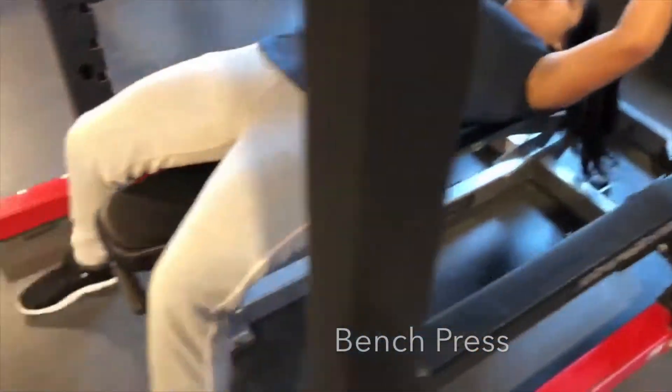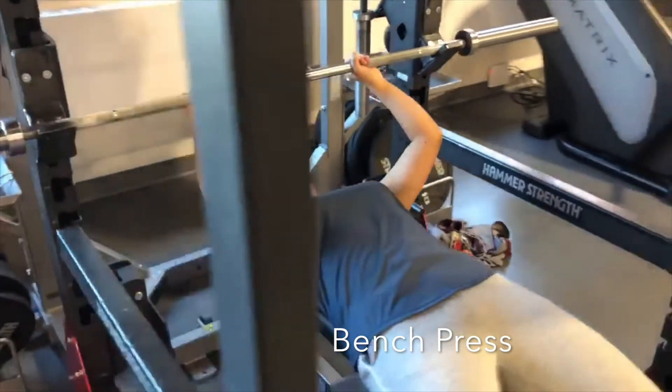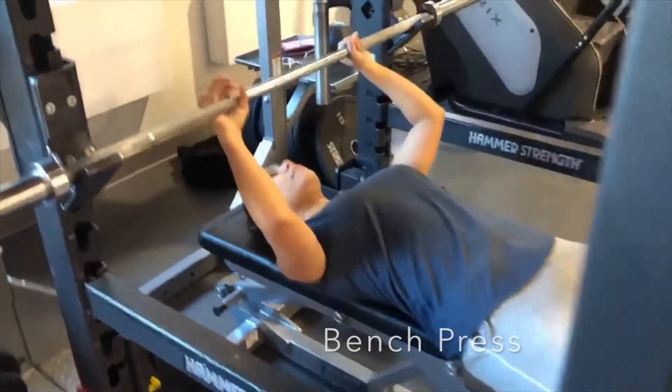Hi guys, so now we're moving on to the bench press. You want to start in a five-point body contact position. What you want to do is place your body on the bench so that your eyes are below the racked bar. The type of grip that you want to do is a close pronated grip that is slightly wider than your shoulders.